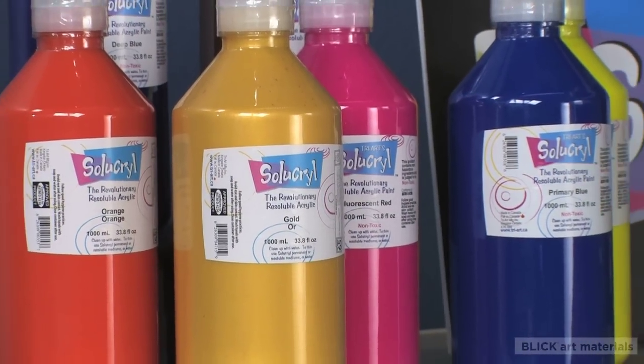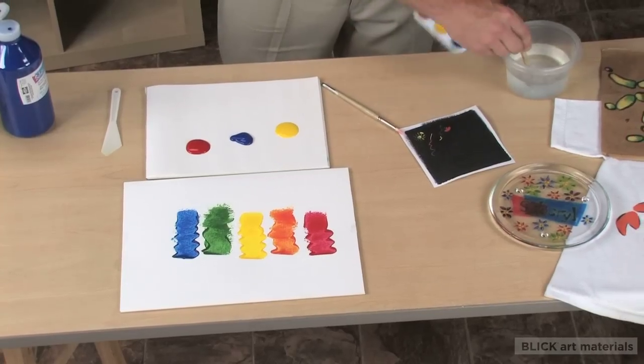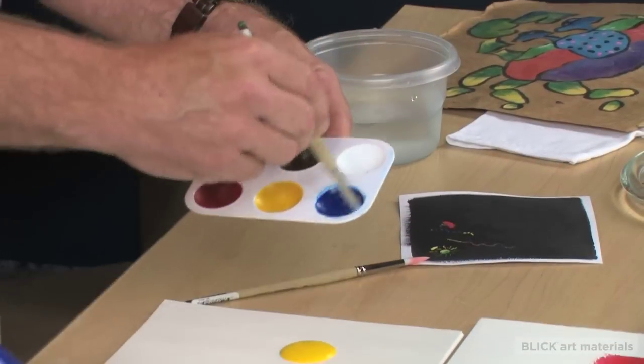Cyacryl is a liquid acrylic that can be used right out of the bottle. Or once dry, you can use it like a tempera or a watercolor.